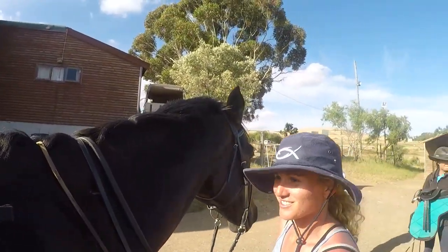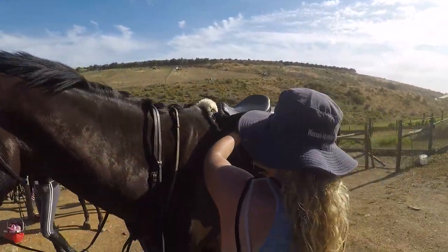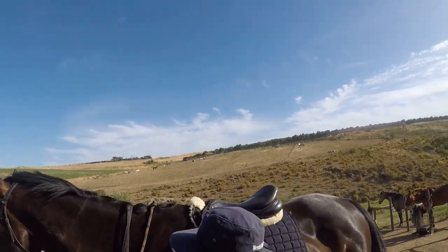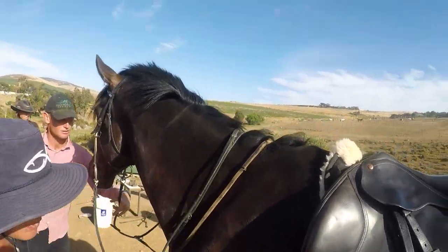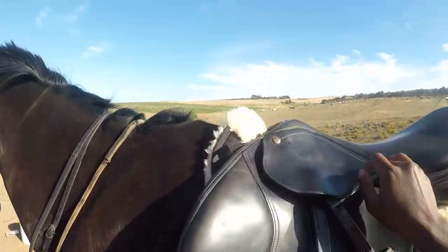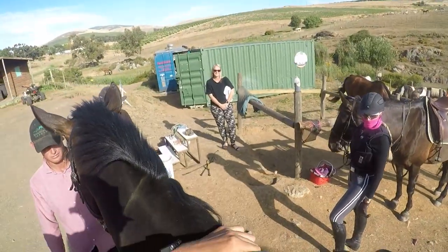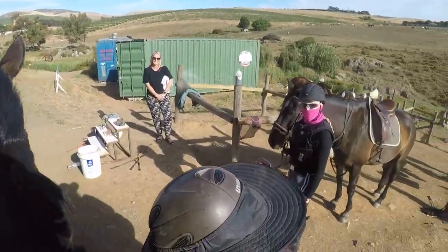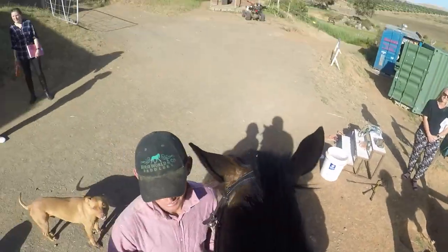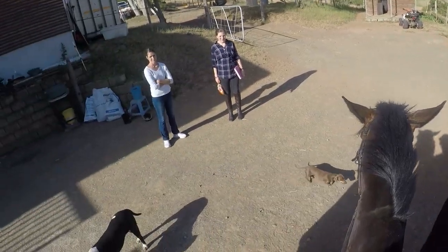Okay, so here's how you're going to mount: put one hand here, one hand here, left leg in the stirrup, push down and climb onto his back. One, two, three — there we go! We might need to let it out about ten holes — long legs!